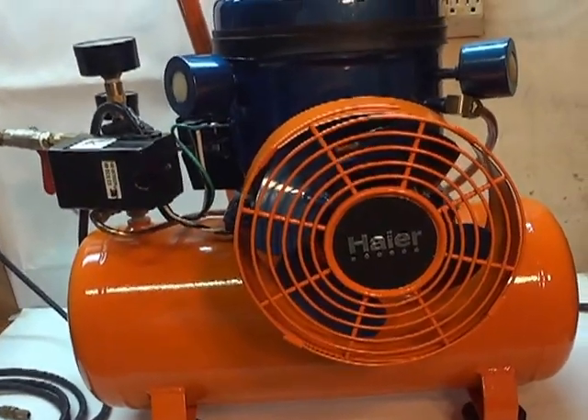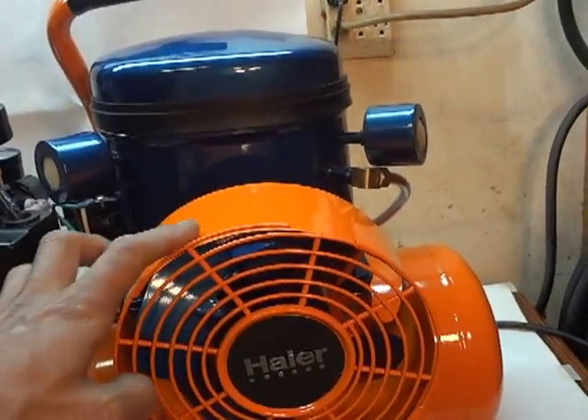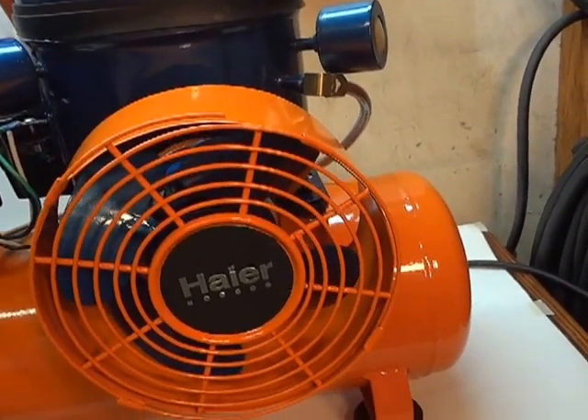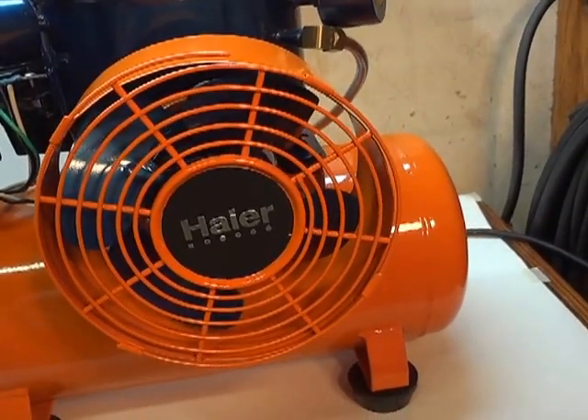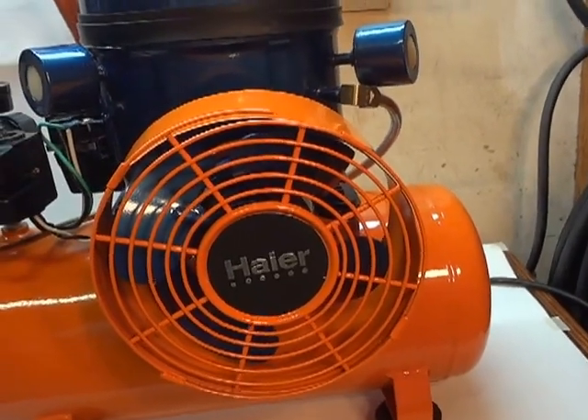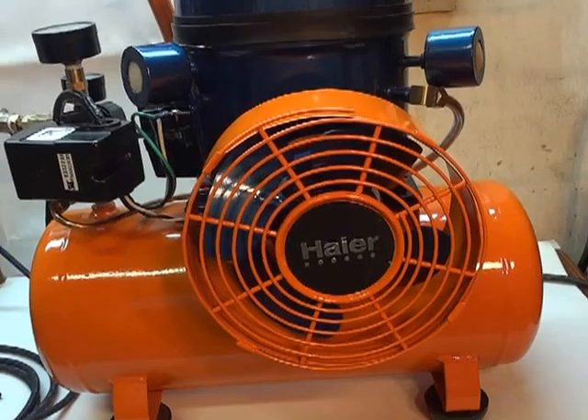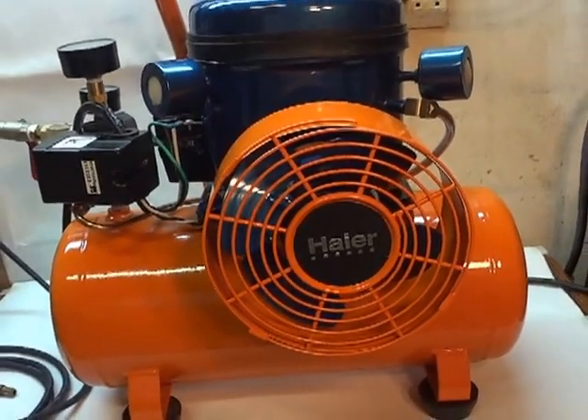This is the housing — I made this myself — and the grill also. The fans came off from the same fridge as the compressor.